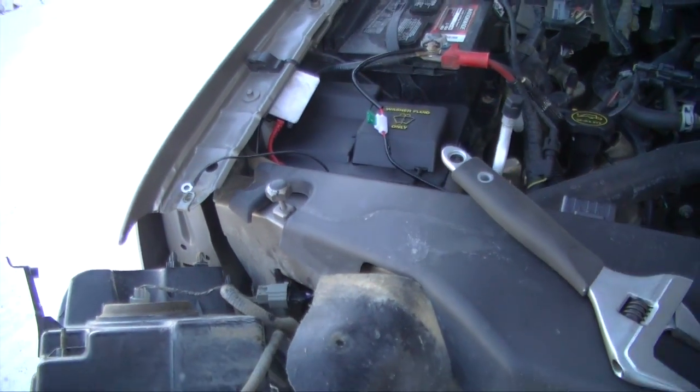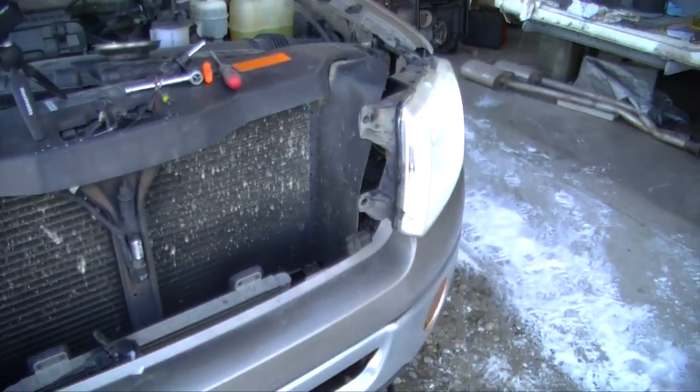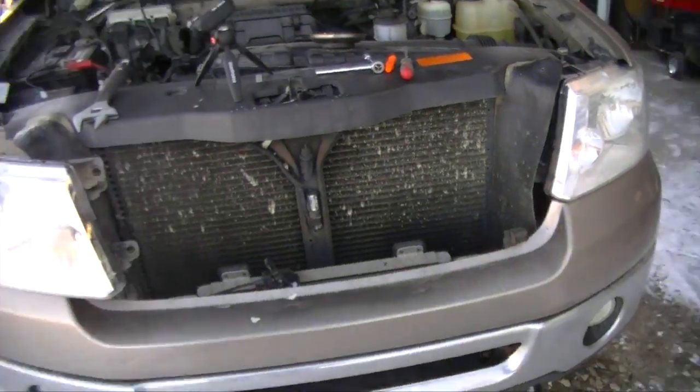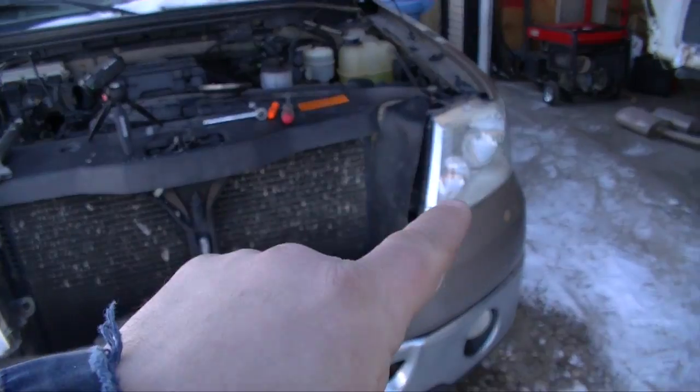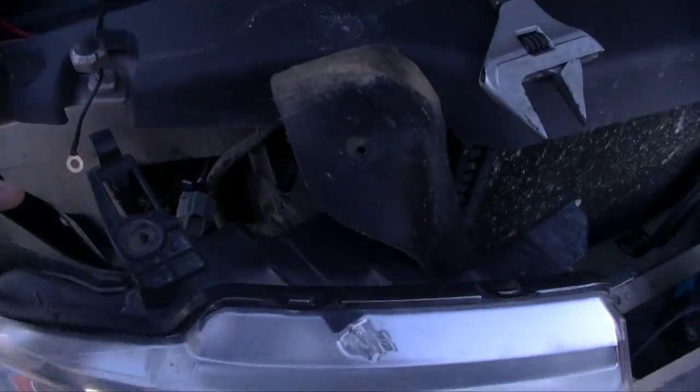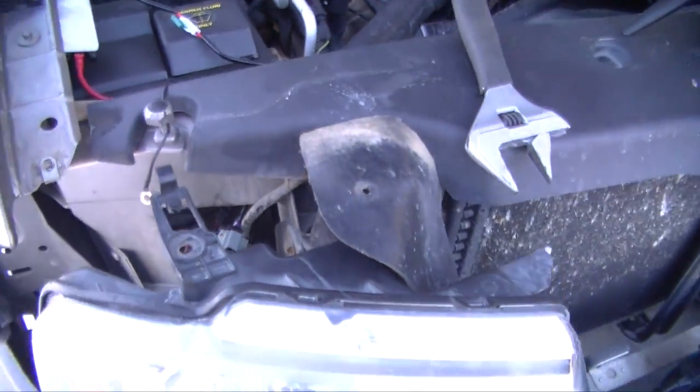We're going to make an attempt to correct that, but first we're going to check power going to the light. I swapped this bulb out and it works, so we know the bulb is not the issue.